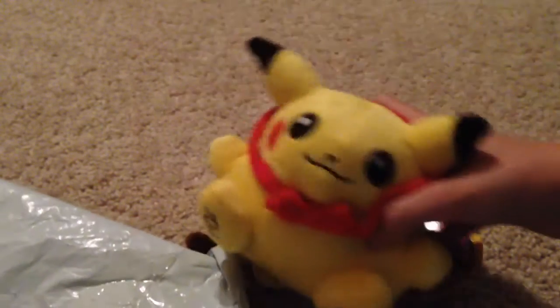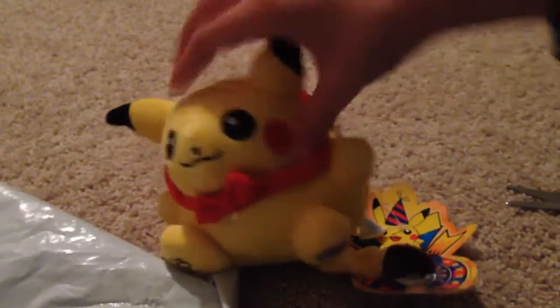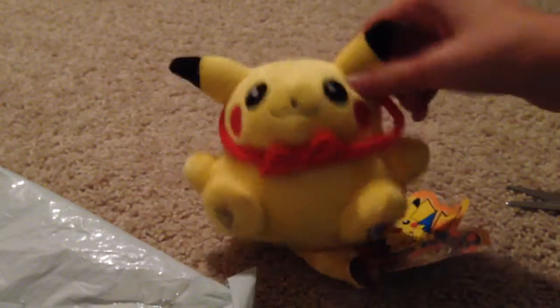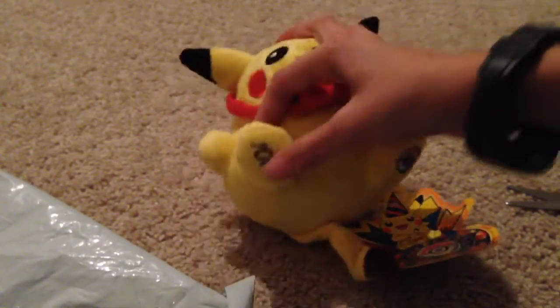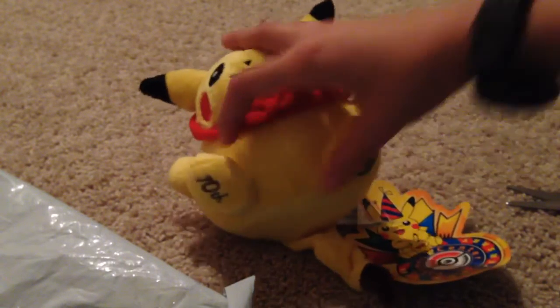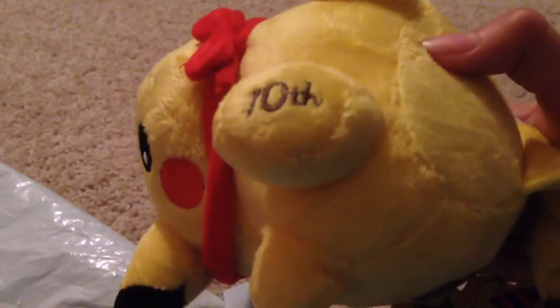So like I said, he has a red bow tie around his neck, which is so adorable. He's got stubby little ears, and his feet are so tiny, and so are his hands — they're both so stubby and cute. And as you can see on his foot, there's a Pokeball, which is so cute, and there's a design on his other foot as well.